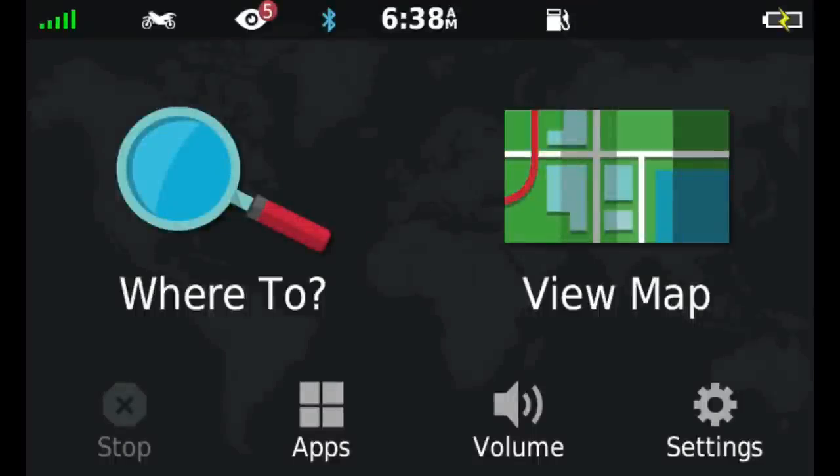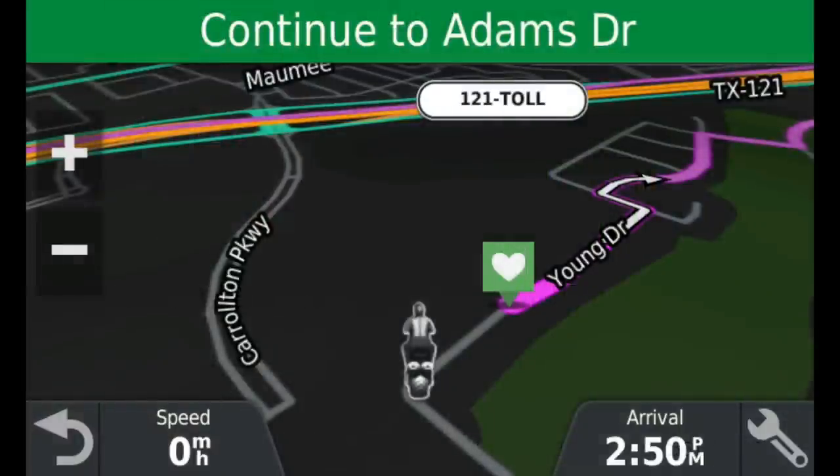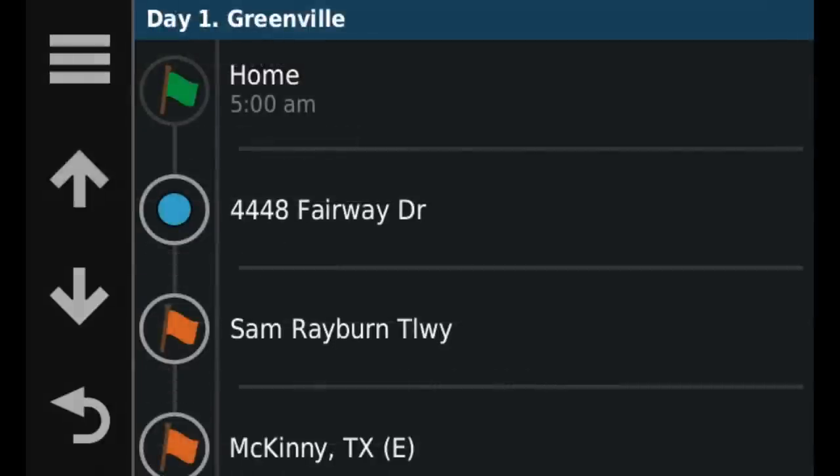The Zumo 595 has both daytime and nighttime screens and they change automatically based on the amount of ambient light in the area. The nighttime screens make it much easier on your eyes to see after dark, while the daytime screens are much brighter. The 595 can handle multiple routes, which can be created using Garmin Basecamp or within the unit itself. Each route can have its own name and any number of custom waypoints, and it's very easy to rearrange, delete, or add waypoints.